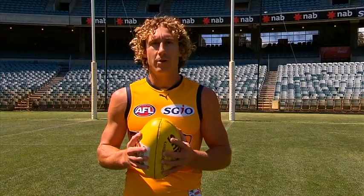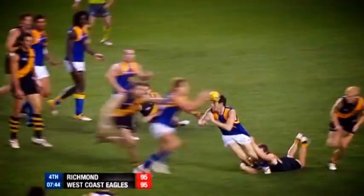On the flip side, when I'm being tackled by an opponent, the most important thing I try to do is keep my hands free so I can find my teammate with a handball.